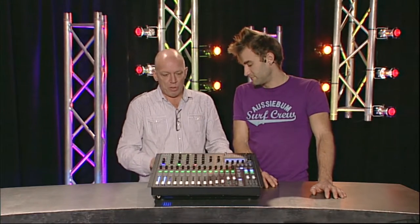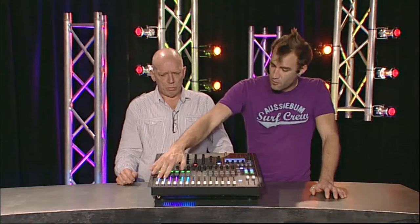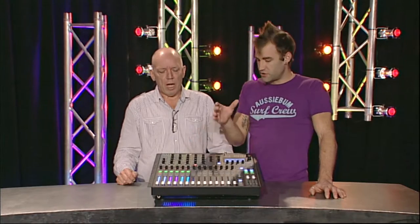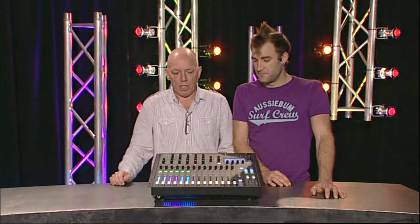Why 16 inputs on the back but only 14 faders? The 14 faders cover the first 14 channels. The last two channels of the 16 are on the B page, followed immediately by four stereo channels, which are defaulted as the returns from the four built-in Lexicon effects processors.